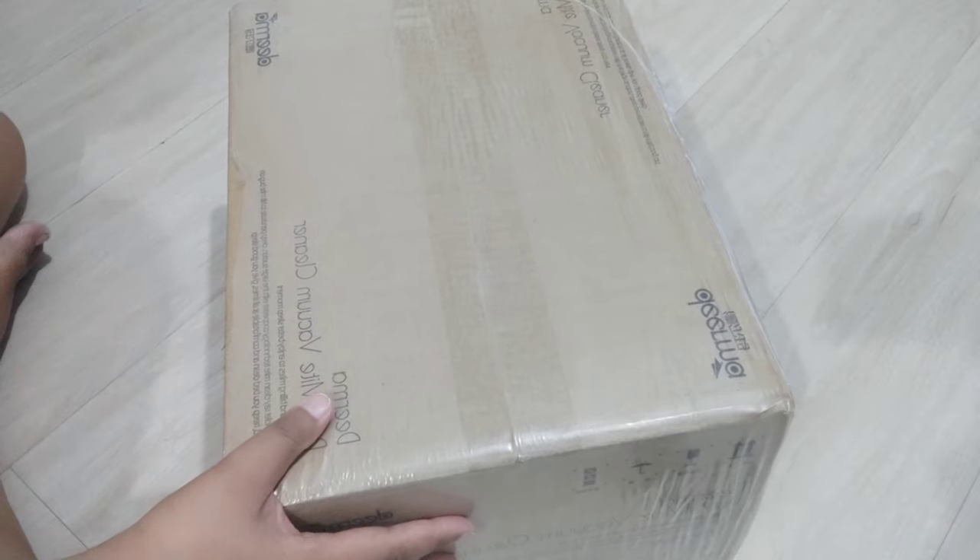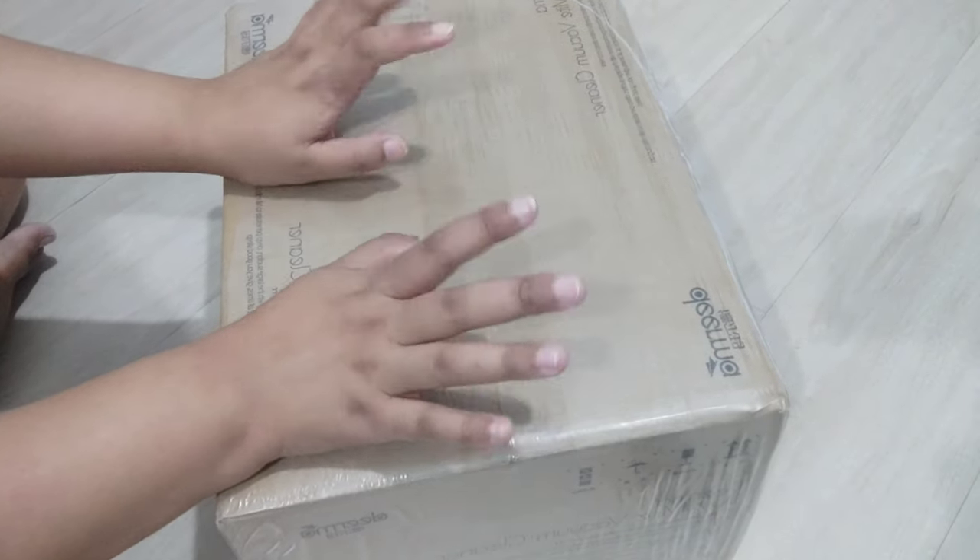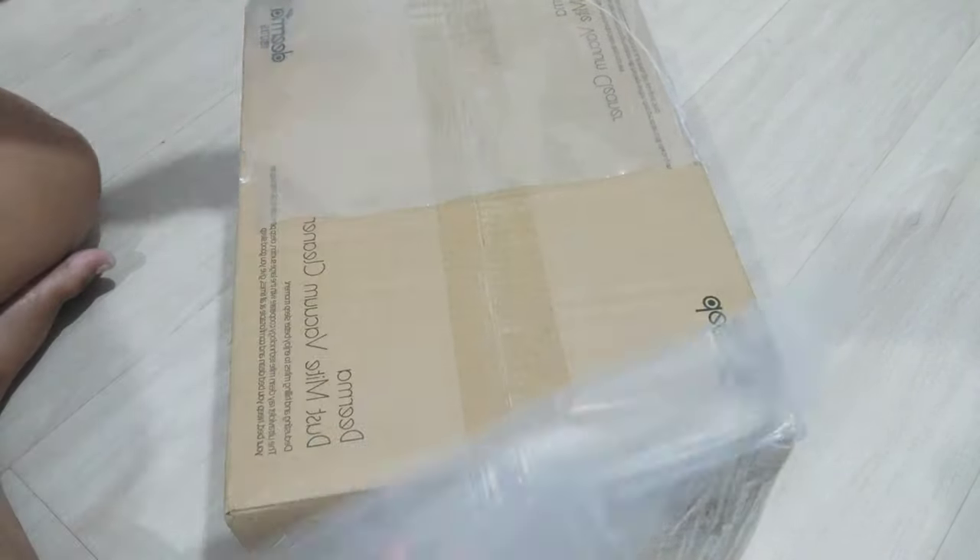Hey guys! Welcome to my vlog! So for this video, we're just gonna unbox this thing that I bought on Shopee last December 12.12 again.